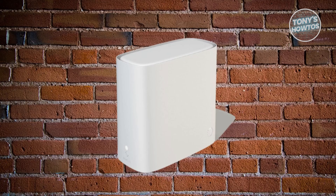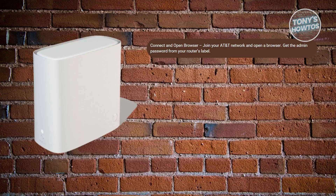First things first, you want to connect and access your router settings. Connect your device to your AT&T network and open a web browser. You'll need your router's admin password — it's usually printed on the side or back of your router.